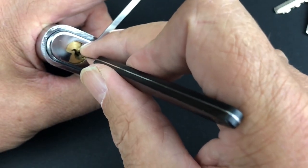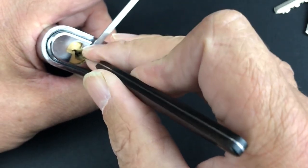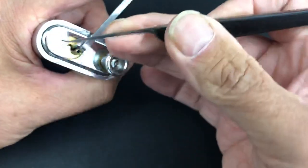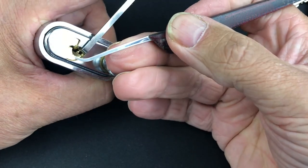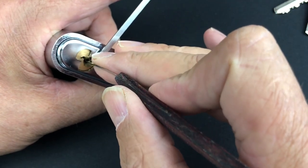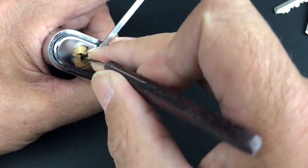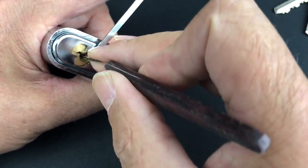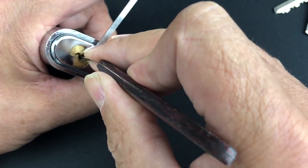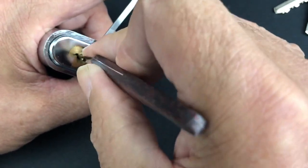I'm using relatively moderate tension on this one. Five, six — counter rotation of five. This pick's not going to get up there, so I'm going to use a slightly steeper hook. Going back through — nothing on one, two feels fine, three feels fine, four feels fine, five — there's a high cut at five.